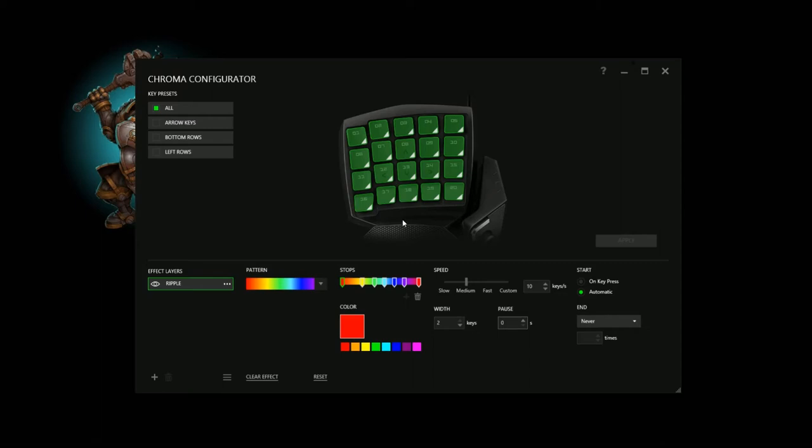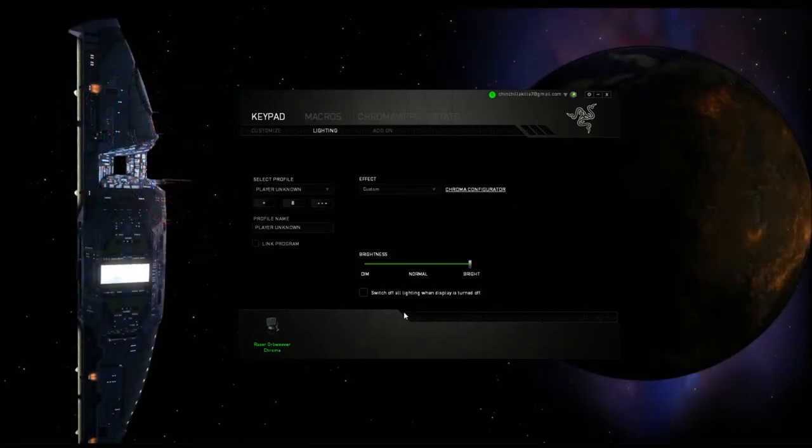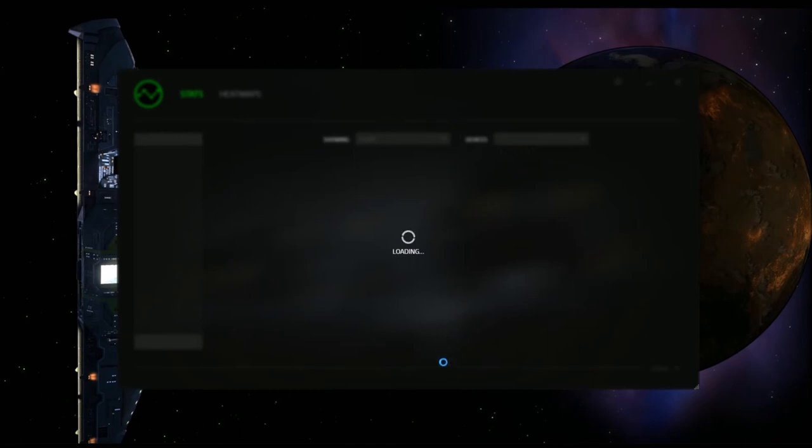It also includes mechanical game keys. You can go with your macros and play around with that. This is the Chroma app to have it on. And then it shows you your stats — exactly what you actually use your keys for.